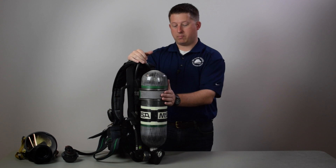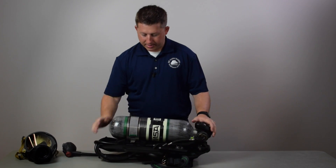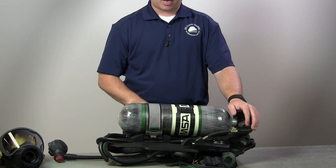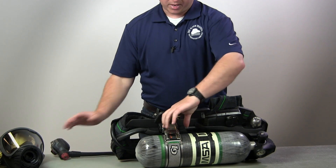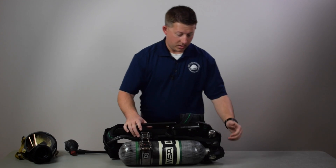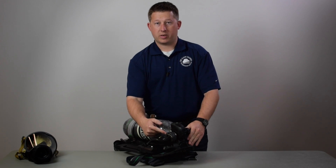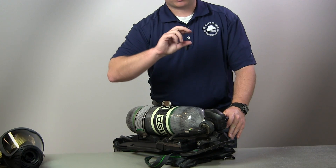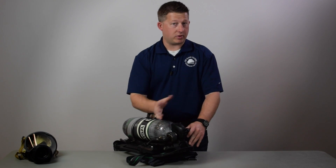The way the cylinder mounts to the frame is a lot different. This band — there'll be a nylon strap option available — right now it's a metal band with two tabs. You push the button and it spring-loads apart, releasing the cylinder. There's also a new quick release on this side to remove the cylinder entirely. The quick connect feature threads onto a normal cylinder bottle, and there's a kit to adapt previous cylinders to the new G1.